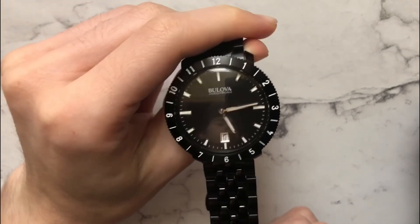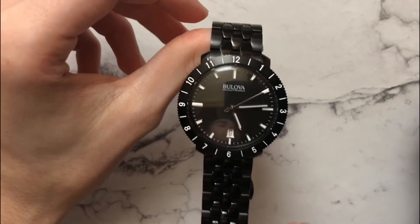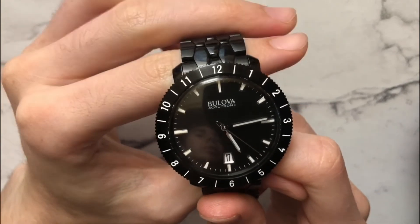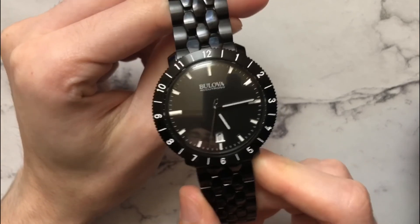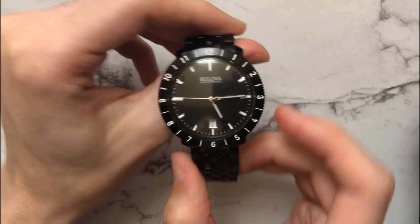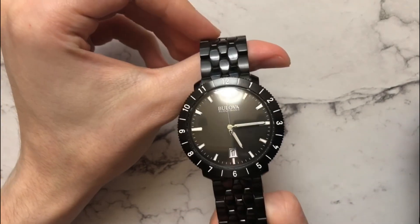Really, other than that, maybe I wish the 12 o'clock marker was the tuning fork instead of just a regular marker — but that's just nitpicking. Overall I think it's a very strong design and I love the watch. It wears well, and if you're looking for a super accurate watch or you're a mechanical purist who doesn't like ticking, I think you should give this a try. It's smoother than most mechanical watches and has the grab-and-go convenience of quartz. It's a fun watch to have in a collection, and if you're on the fence, you should just jump right in. Thanks for watching.